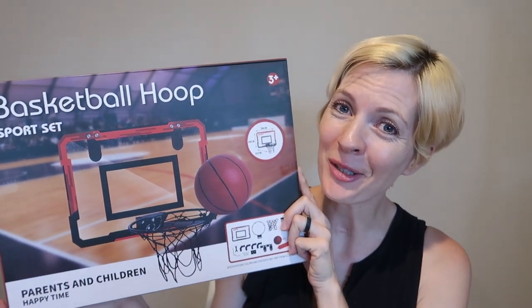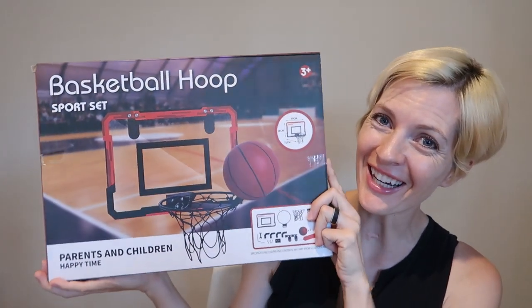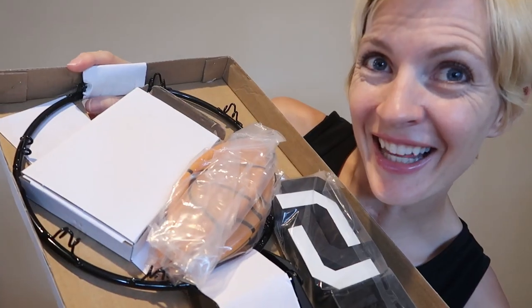I just received this over-the-door basketball hoop from QDragon for review, so let's check it out. Nice plastic backboard, and here is everything else. Let's set it up.